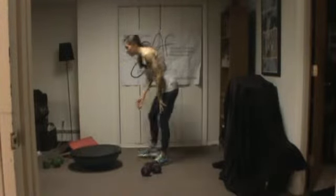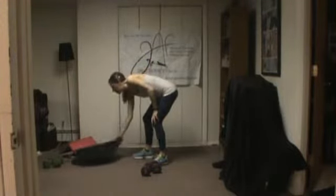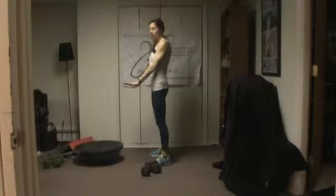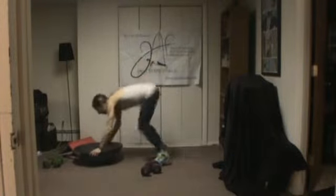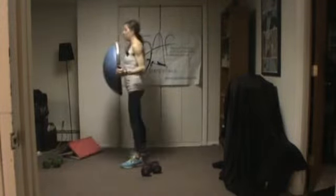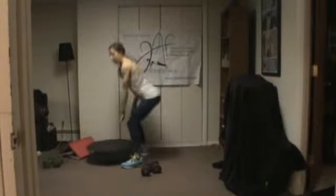We're starting with burpee busters. If you've got a BOSU, you're going to place it flat face down, grab it, jump down, out, in, and lift it up. Down, out, in, up. If you don't have a BOSU, you're just going to do a burpee, or you can simply squat and touch the floor. Make sure you're sitting back in your heels.